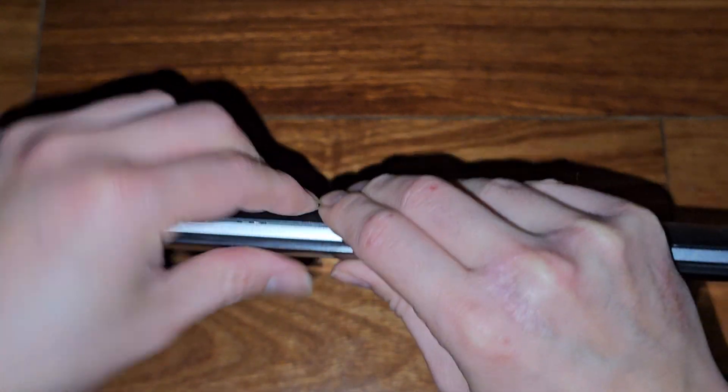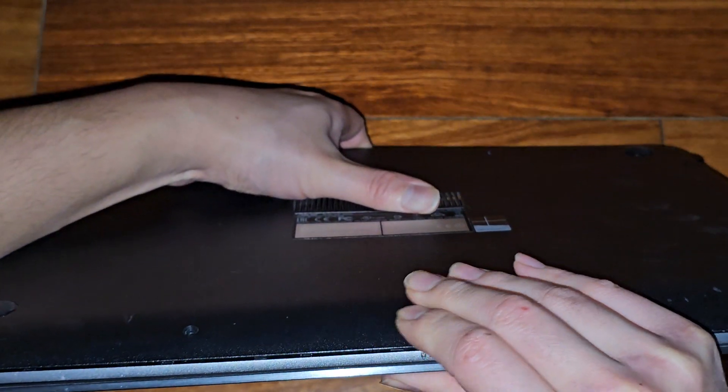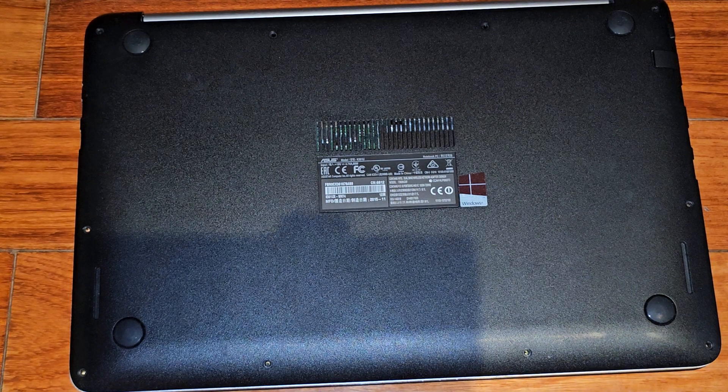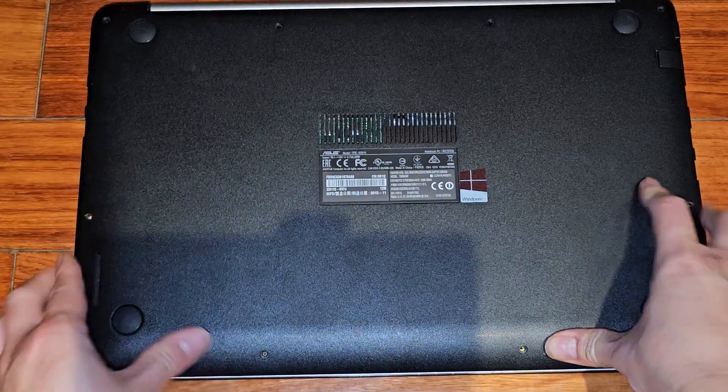This one clip in the middle here is being difficult. I was able to get it — the clip was a little bit like bent weird. But now we should be able to clip that all in.